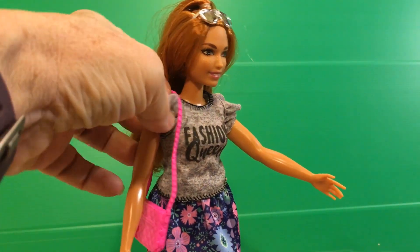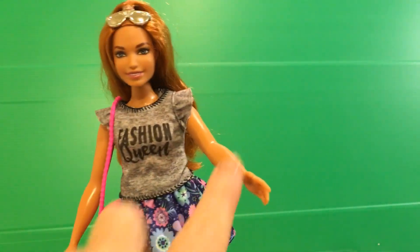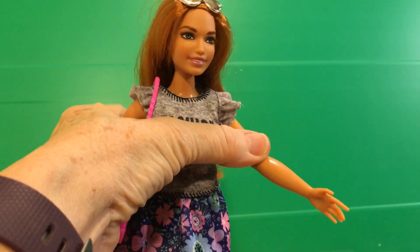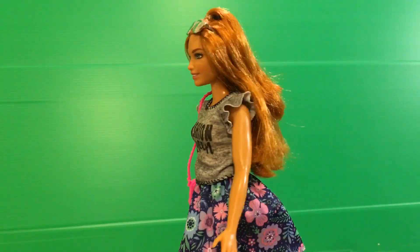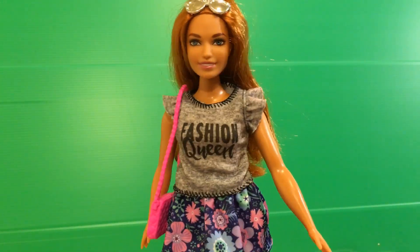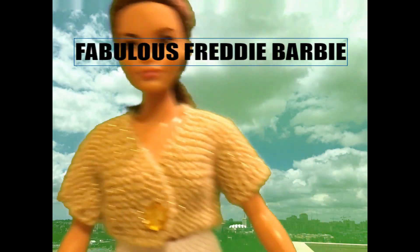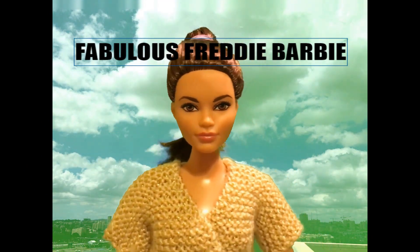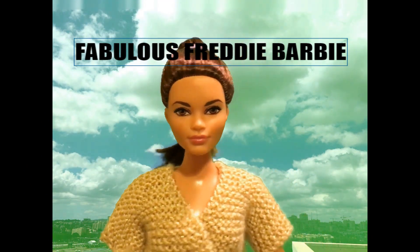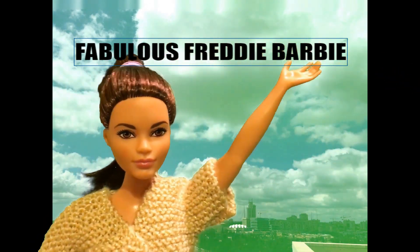Let's just smooth out her ruffle on the sleeve there, as the strap of her purse was getting in the way. And she's just all ready to go off and have a great adventure. Bye Barbie! If you enjoyed this video, please hit the subscribe button down below on the side and touch the bell so you'll be notified of all future videos. Thanks for watching. Bye! See you soon.